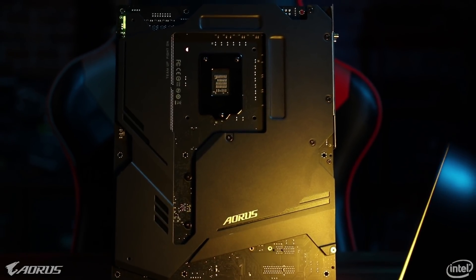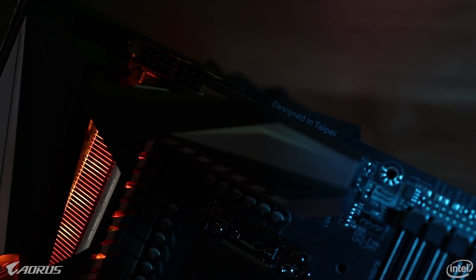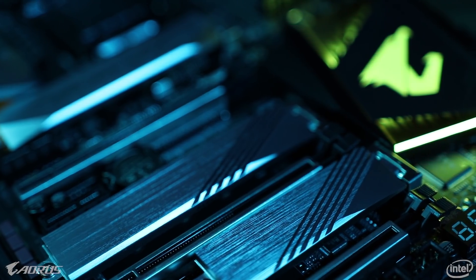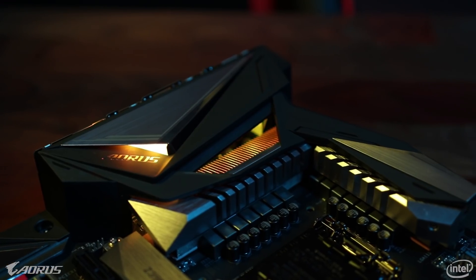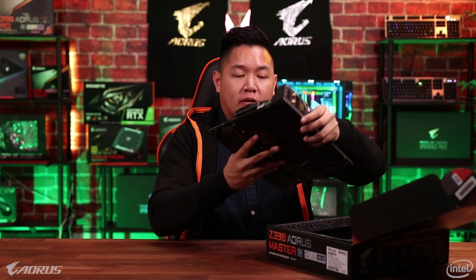Hello everybody, this is Van from AORUS and today we're gonna take a look at a brand new gaming motherboard from AORUS. This is the Z390 AORUS Master. In this video I want to give you a first look at the brand new Z390 AORUS Master motherboard, show you guys exactly what it looks like and talk about some of its best features that might make this a great motherboard for your system.